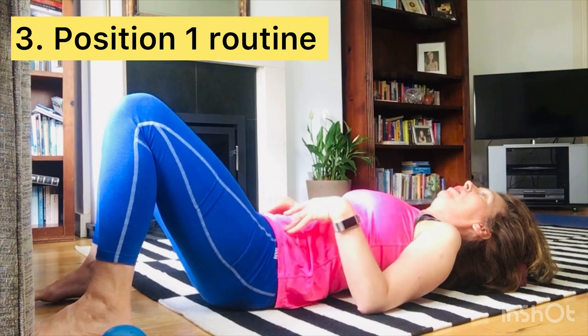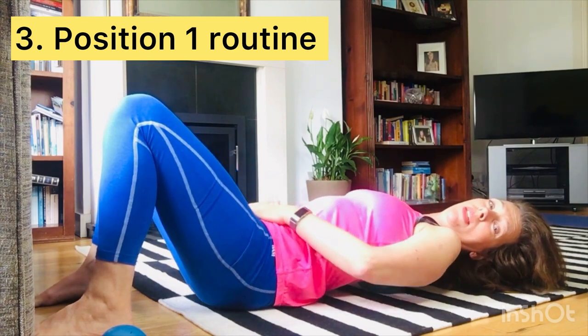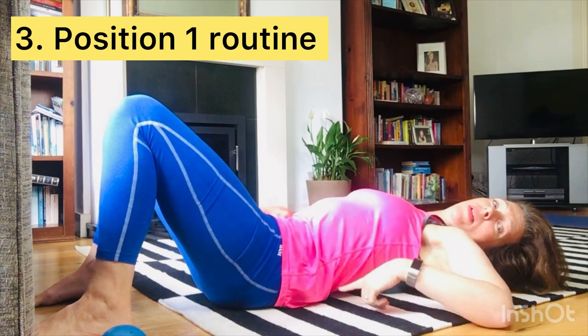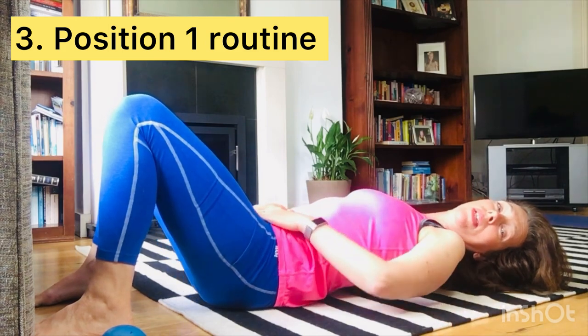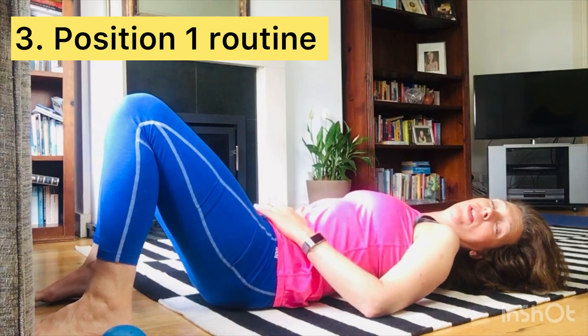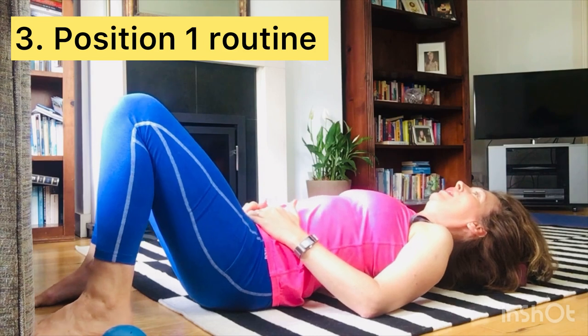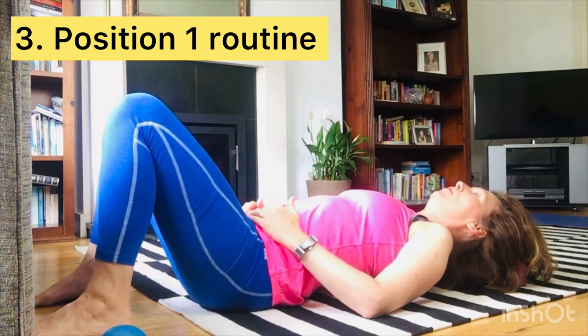Once you're in whatever position you're in, start tucking and tilting your pelvis. Tucking under means the lower back gets closer to the floor; tilting means the lower back gets further away from the floor. Move in the range that's comfortable for you — you're not forcing anything, not trying to cause pain. It might feel a little bit uncomfortable but it should not be painful.